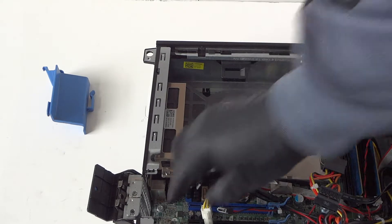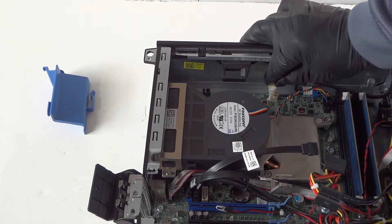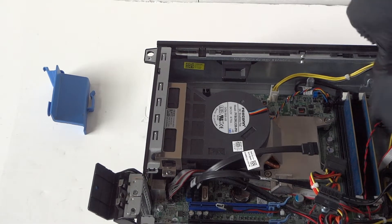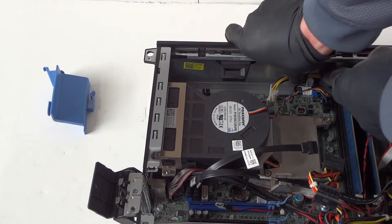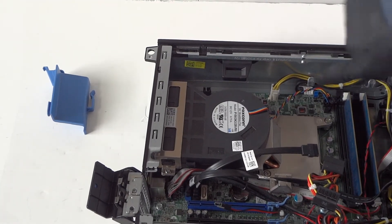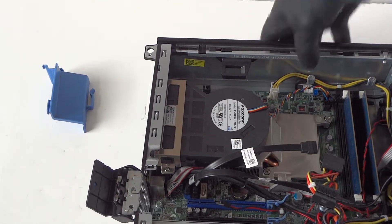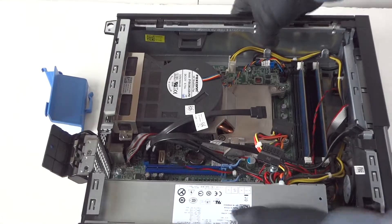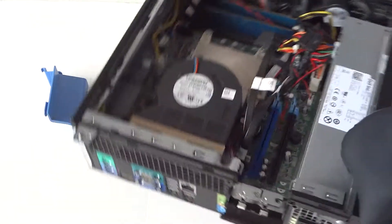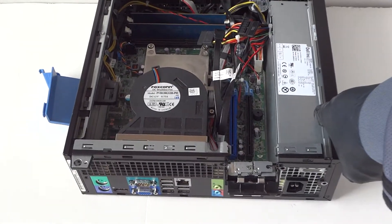Lay this down — connected the 4-pin and clip it in. You can see the little metal clips that hold the wire right there, just like that. Now the power supply is installed and we're going to reconnect the back and reinstall the screws for the power supply.